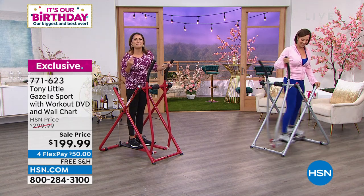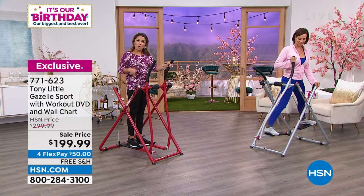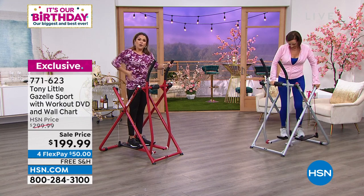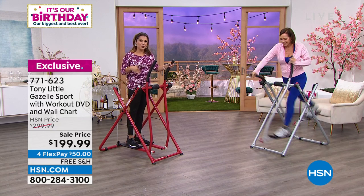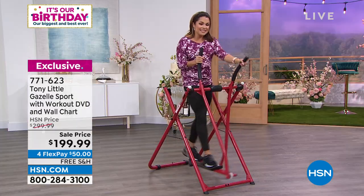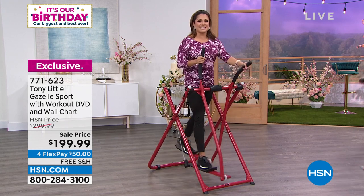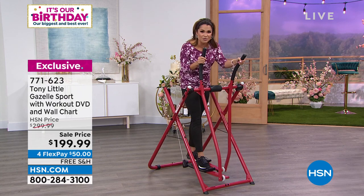Strengthening, toning, flexibility — and the coolest thing about this is it's a full head-to-toe workout. Arms, core, back, legs, your bum, your calves, every part of you. It's quiet, there's no impact, it's incredibly easy to do. This is why, since the 90s, the Gazelle has taken the fitness world by storm.